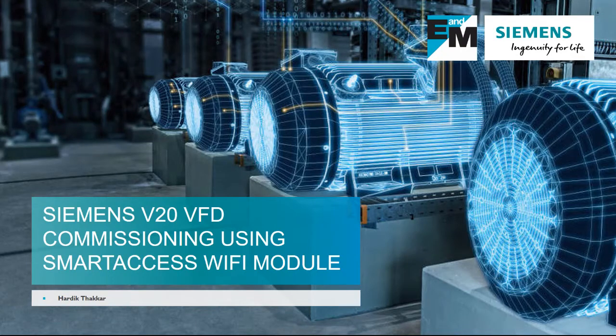Hello, this is Harthik with E&M, and today I'm going to talk about the new Smart Access Wi-Fi module for the Siemens V20 VFD.